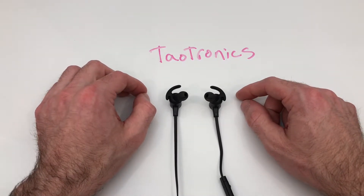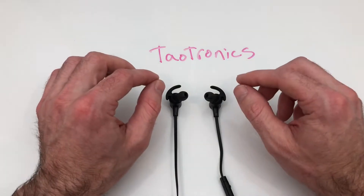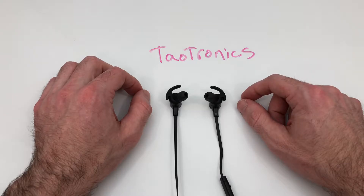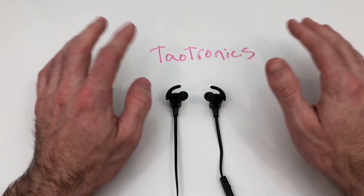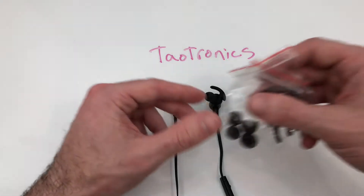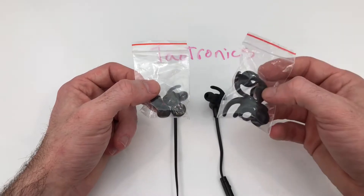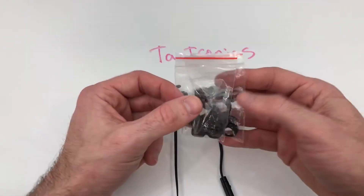I might as well go ahead and get this out of the way — these actually have pretty good audio quality overall. I get a pretty full range across the spectrum, as long as you put the right buds in so they don't fall out. Just make sure you use the ear hooks.